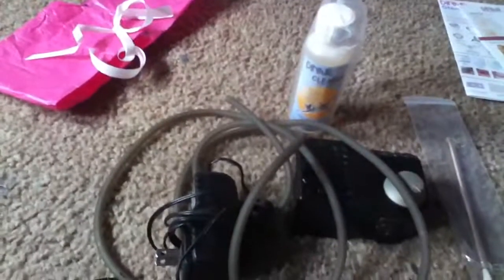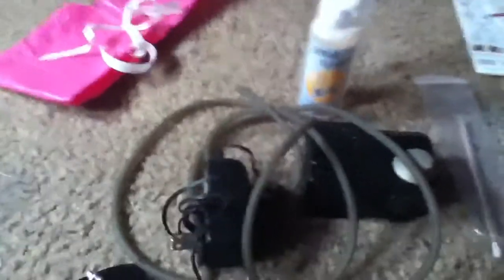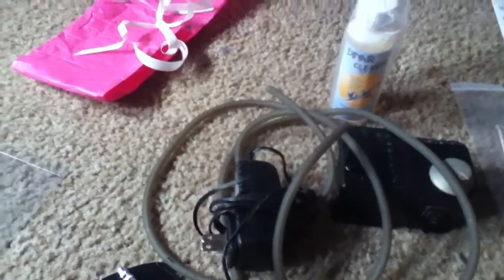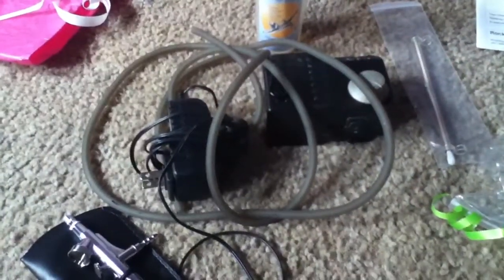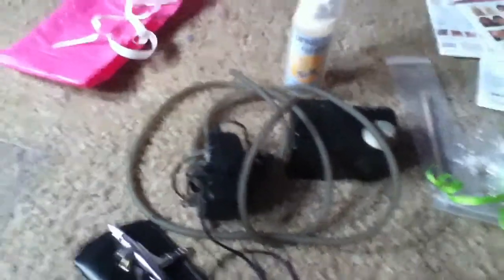I'm actually going to open the foundation for you guys so you can see. Wow, I'm actually really shocked that she gave me so much foundation. It also came with a blush, another foundation, and a sapphire blue eyeshadow, which looks pretty neat. My high school colors are like a turquoise blue, so I think I'll be using that maybe even this week when I go to Kingston for my best friend, because my dress is blue.